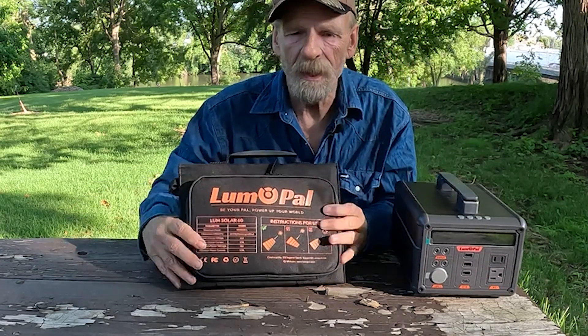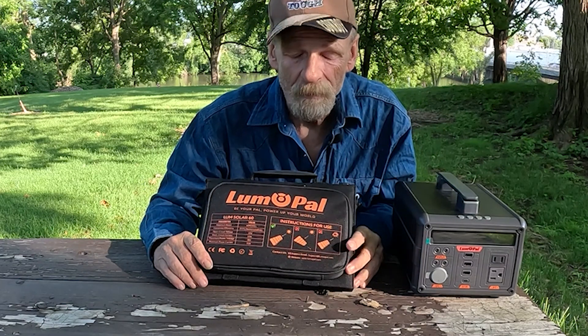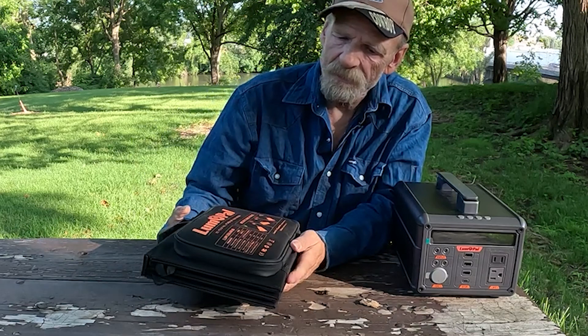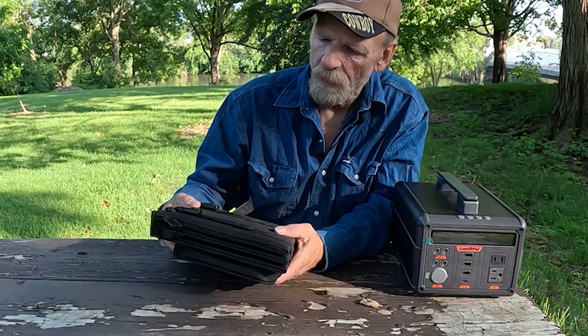Well now they sent me their 60-watt portable solar panel. One thing you'll notice — look how nice and compact this is. About the size of a sheet of paper, height and width wise.